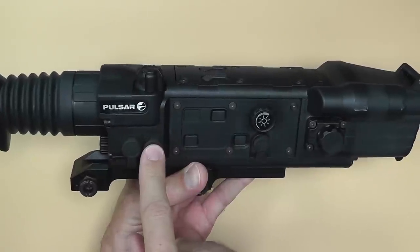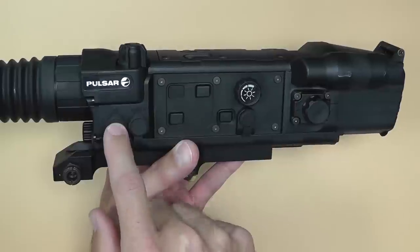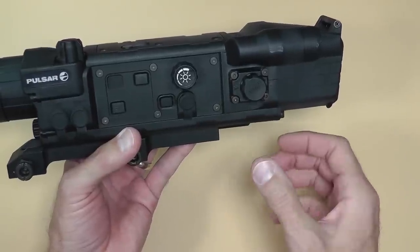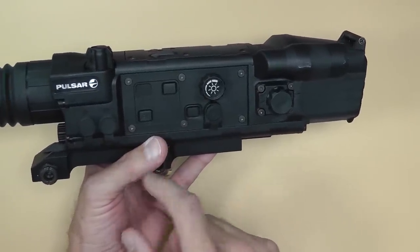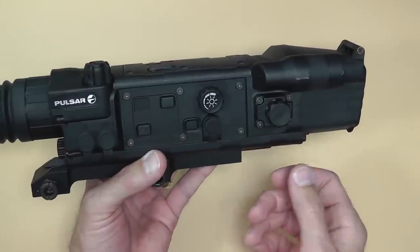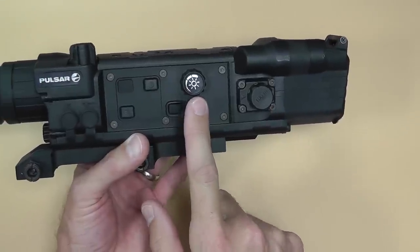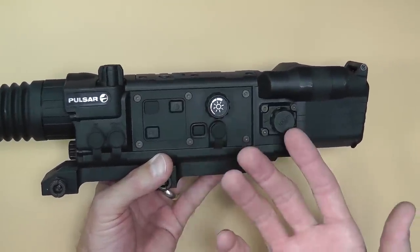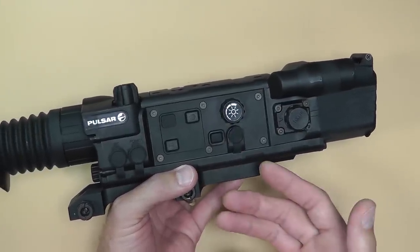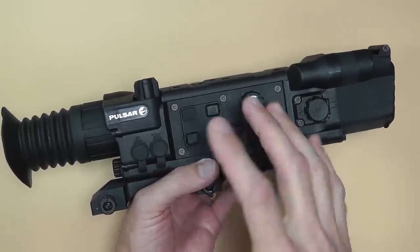It has an external power source you can plug in, and there are RCA jacks. There's also a remote control cable with a remote control device that you can put on your foregrip, so you can turn the power on and work your controls from your other hand — you don't have to take your hand off to adjust the knobs. There's also a video output right here so you can hook this up to a VCR or some kind of recording device like a DVR to record what's going on.